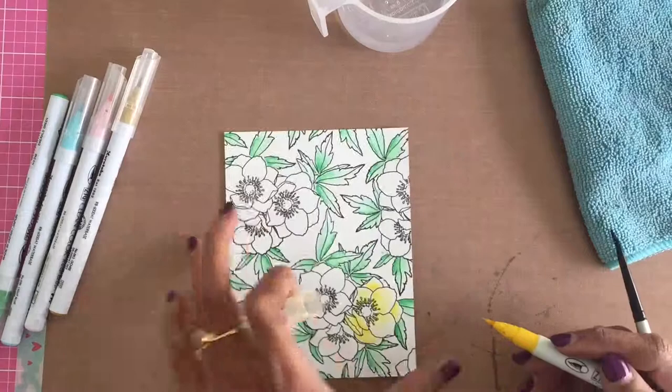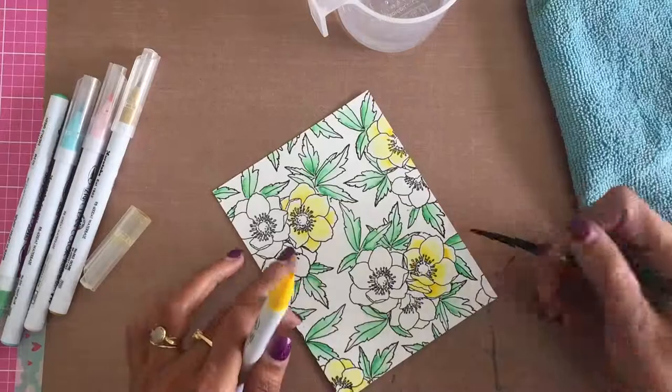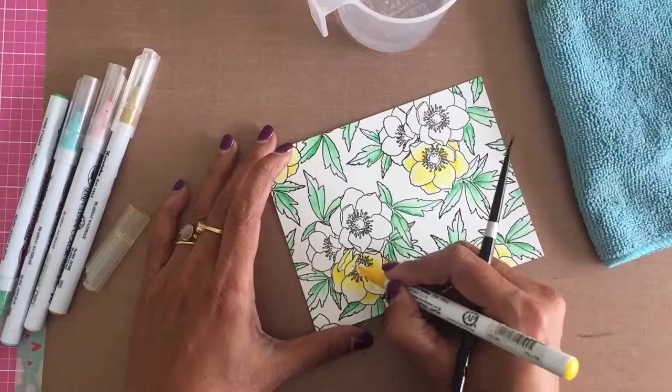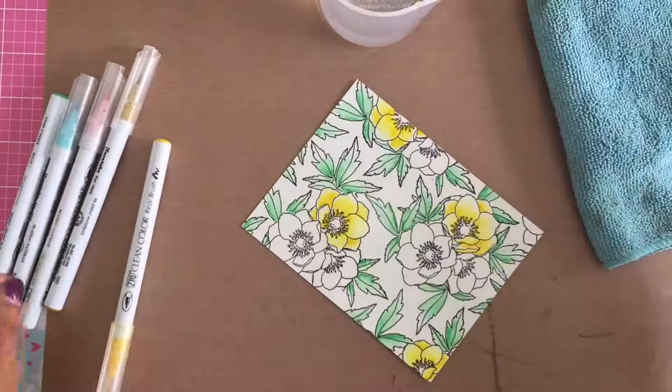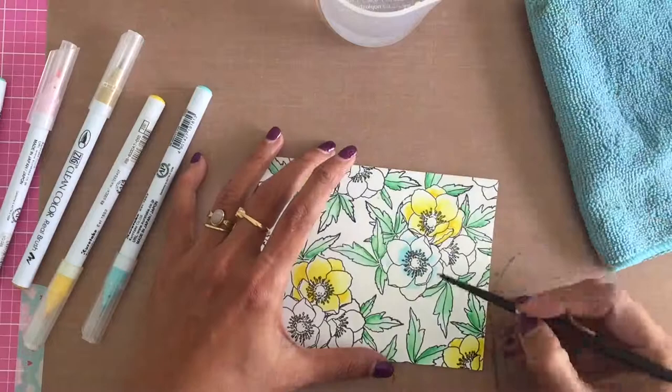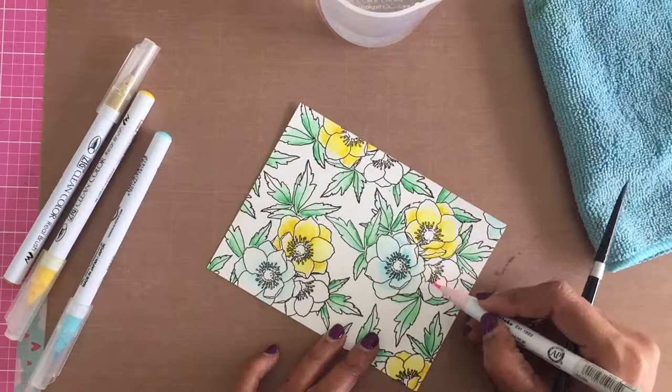Once I finish the first layer, I come back to add more pigment to some areas of the leaves to add shading and depth. Depending on your liking, you can add two, three, four, or five layers of colors. I did just two for the leaves and a couple of flowers, but for the blue flowers I came in with a third layer. I repeat the same process for the flowers.